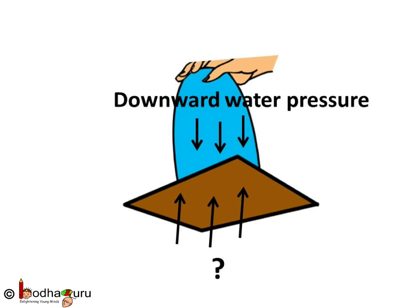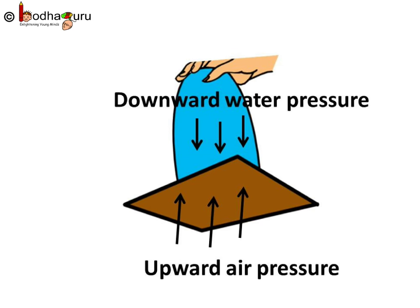Now turn the glass upside down holding the postcard. Remove your hand. You will notice the card would stay at its place even after removing your hand. Why? The downward pressure of water must be pushing the card down. Then what is holding it? This means there must be an upward force acting against the water pressure. This upward pressure is the upward pressure of air.